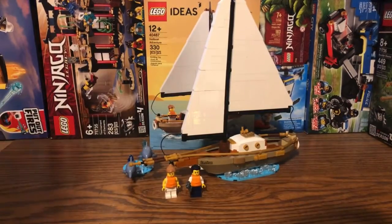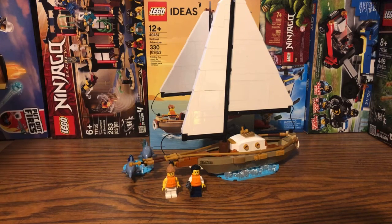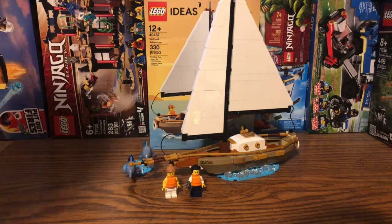Overall this set is very awesome and I'm glad I got it. I really love the detailing for the entire boat with the different pieces used and the overall design of the final product. Please make sure to hit that subscribe button so you won't miss out on future set reviews.